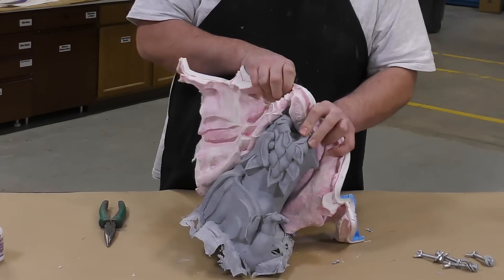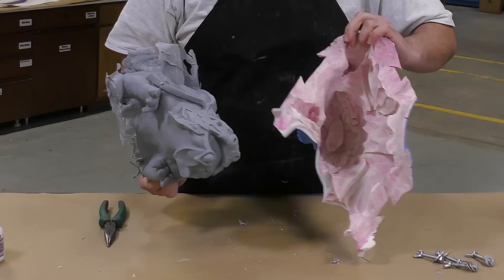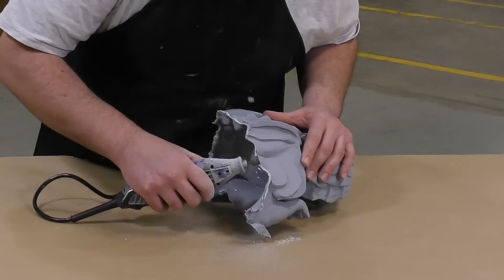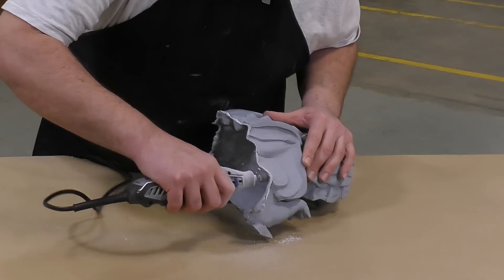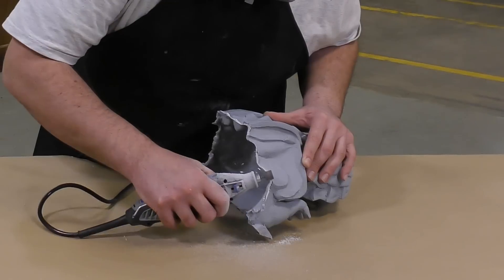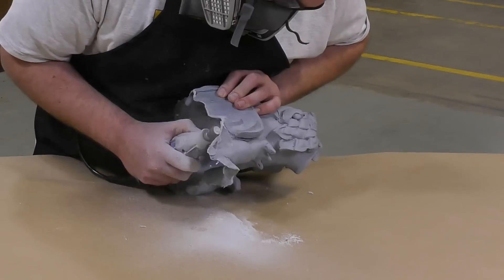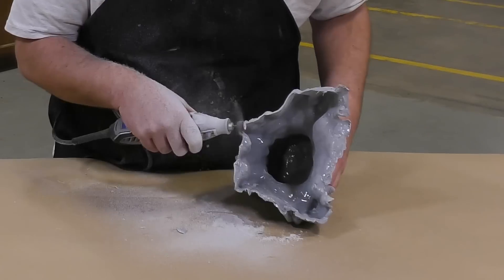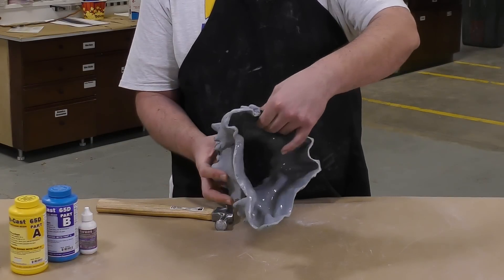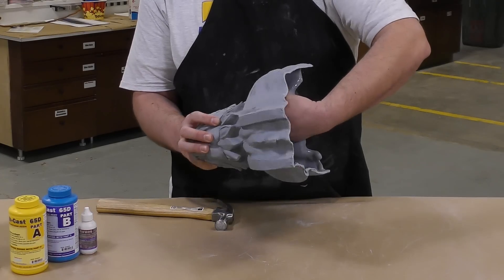Our silicone mold can now simply be peeled away to reveal a fully detailed casting. Any resin flashing can be ground down using a Dremel tool to a desired seam line. The casting edges should be about quarter-inch thickness to ensure a good and strong casting. A quick hand inspection shows a uniform casting thickness throughout the entire piece.